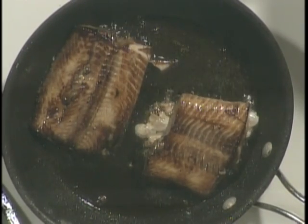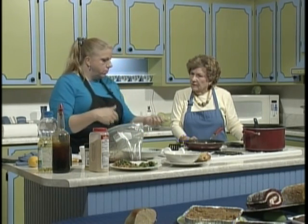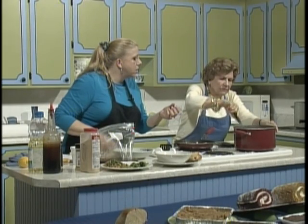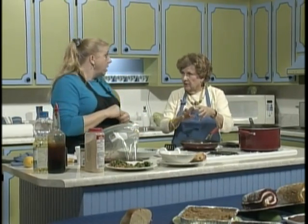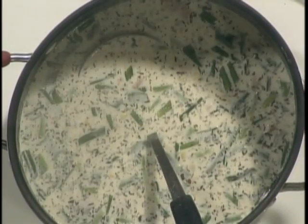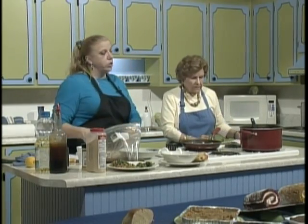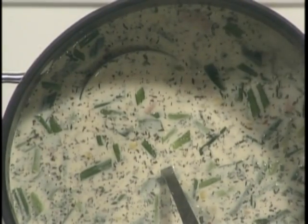This doesn't take long at all — 10 minutes maybe, 10 minutes tops for all four pieces. I'm keeping an eye on the stew. See how it's starting to thicken up a little? That's because the potato starch is releasing into the soup. Those potatoes were pre-cooked — I boiled them last night, cut them into bite-sized pieces, boiled them in water for 10 minutes, then strained them in a colander and ran cold water over them so I could bring them here today. If you were doing this at home you'd just boil them, drain them, and pour them in at the end.